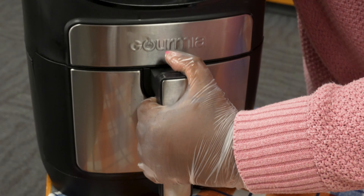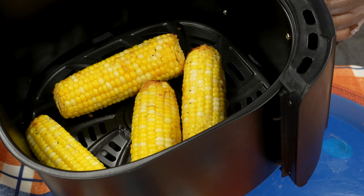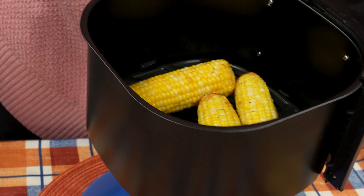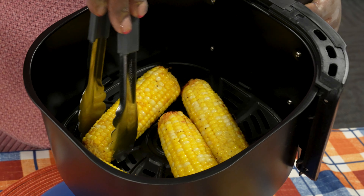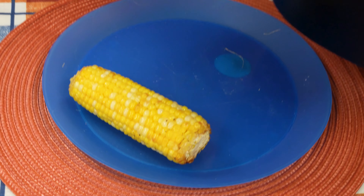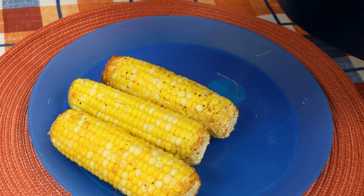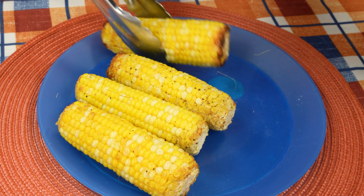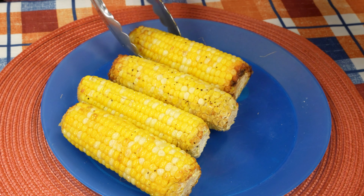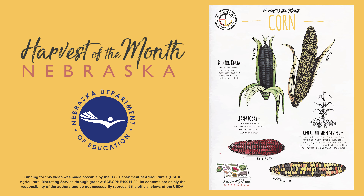Now our corn is done cooking, so we're going to take it out — just a reminder that the base is hot. Now we're going to put it on our plate. There you have it — air fried corn! Serve and enjoy. Stay tuned for our next harvest of the month.